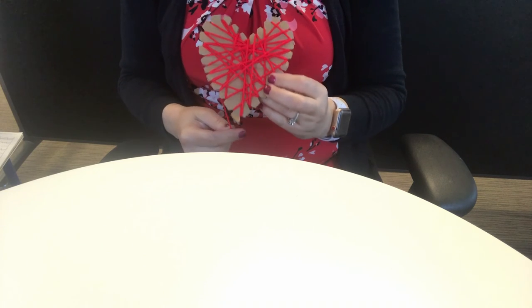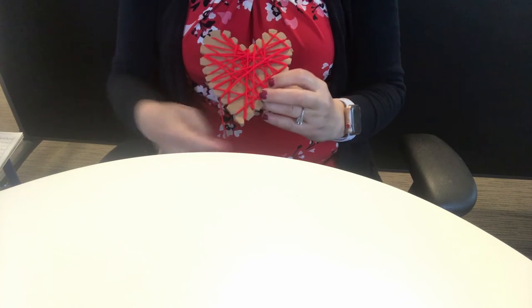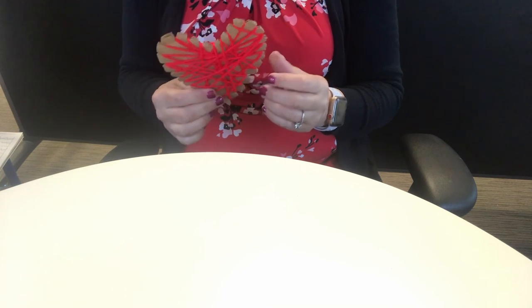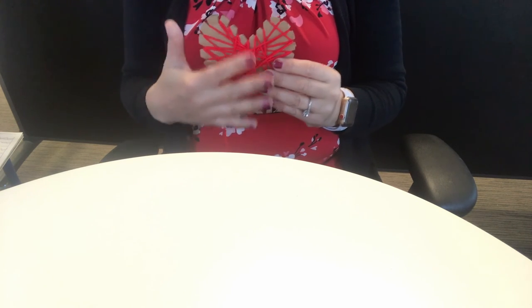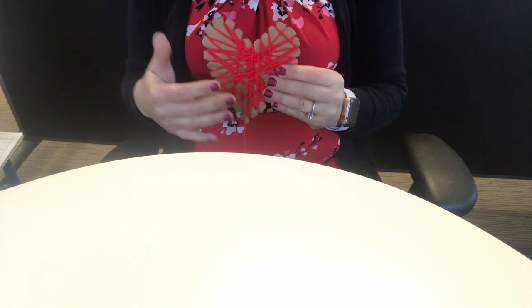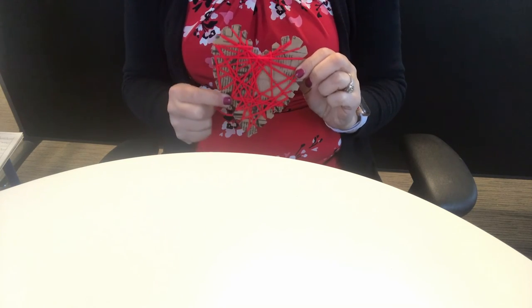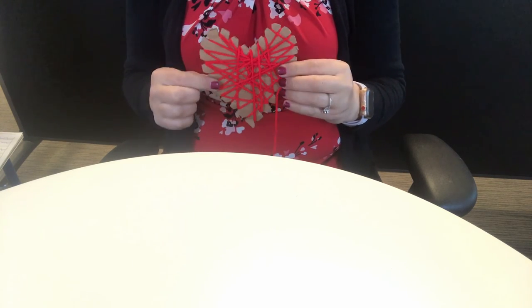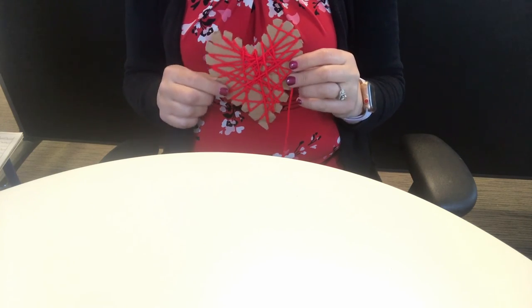You get to decide when it's done. You only have a certain amount of yarn, but if I wanted to keep going to make this look more solid, I could. I kind of like the way it looks right now, so I could stop whenever I'd like. If you don't like the cardboard look behind it, you can always paint your heart so it's a different color behind the string or yarn. Also, if you don't like what the front looks like, check out the back — it might look a little different and you might like that side. Have fun with your string heart, and you can always give it to someone you love to show them you're thinking of them for Valentine's Day.